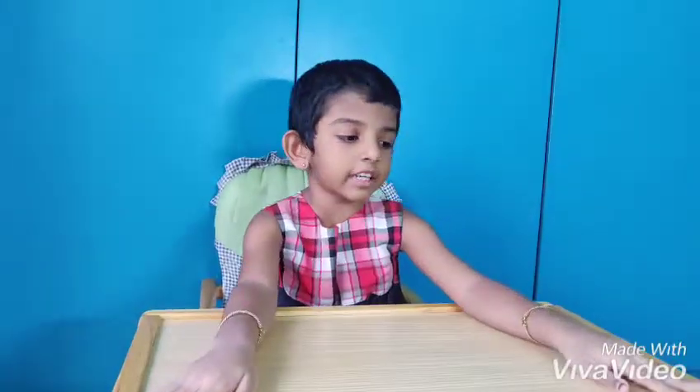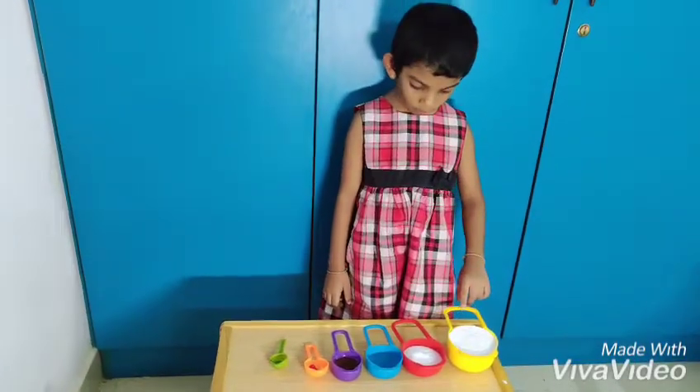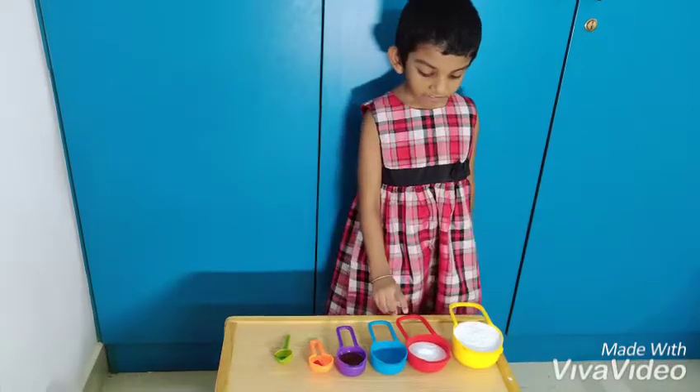Hi friends, today I'm going to make homemade colorful organic play-doh. Beautiful colors — I love colorful play-dohs, very excited to do this. Let's go! Stay tuned for other videos.